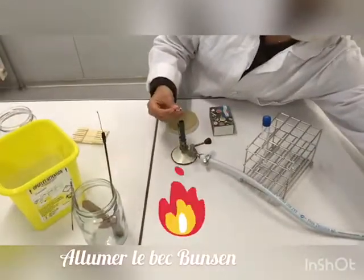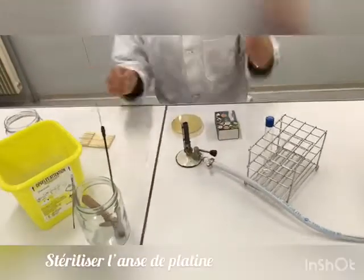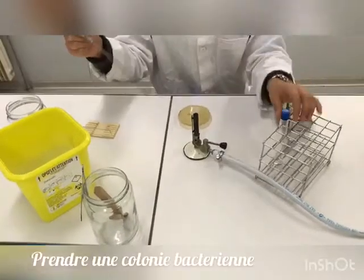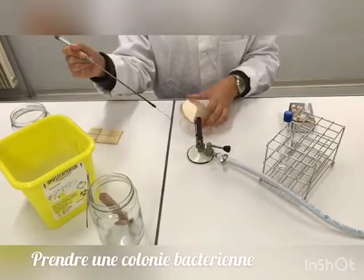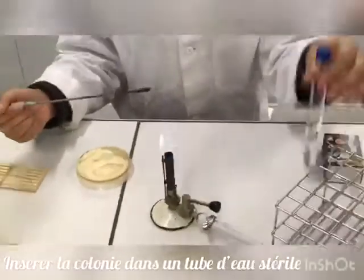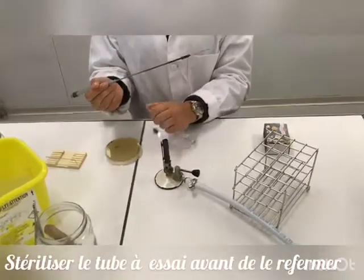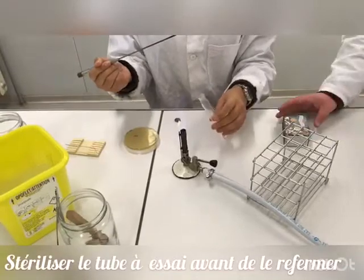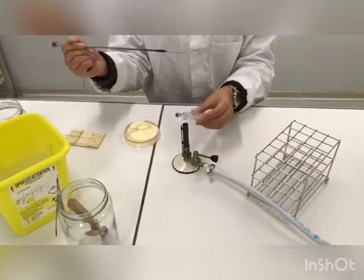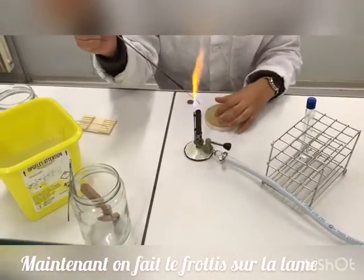We begin by turning on the Bunsen burner, then we sterilize the loop wire. Using the wire, we take a small part of the bacterial colony and put it into sterilized water. The test tube is sterilized before closing, and the loop wire is decontaminated prior to storage.